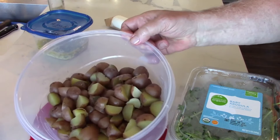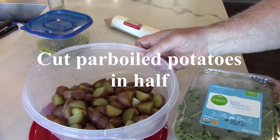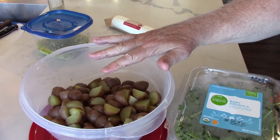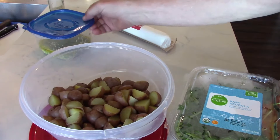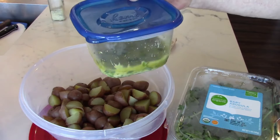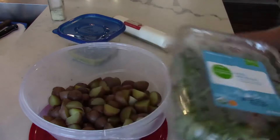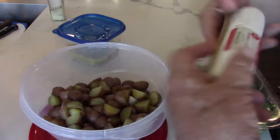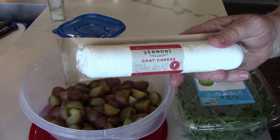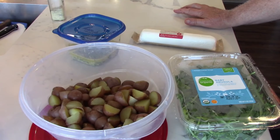I cut up the potatoes — some I quartered since they were a bit bigger, and the smaller ones I left as halves. This is going to go onto the grill in a grill basket. Once they're grilled, we're going to put the dressing that we just made on top. Then we have some arugula and goat cheese that will go on after we've dressed the salad while it's still a little warm. Off to the grill.